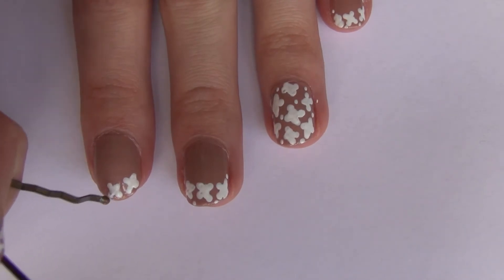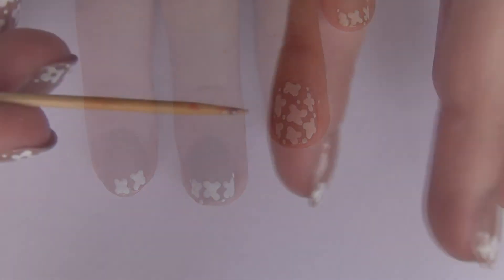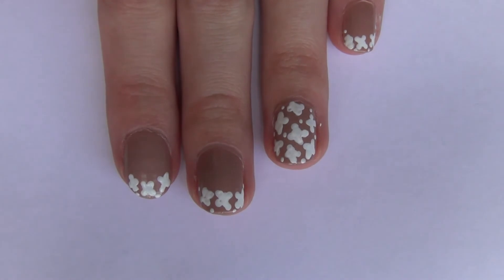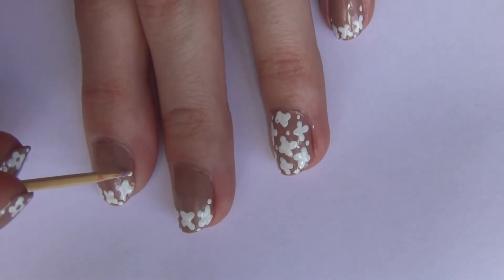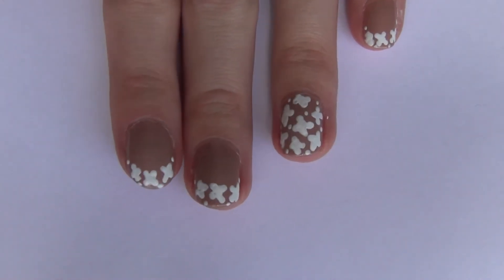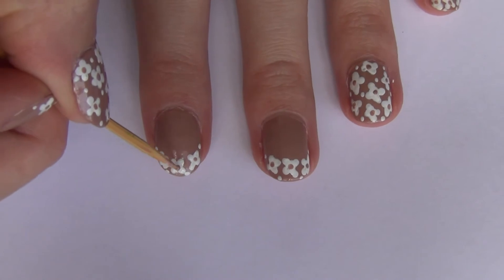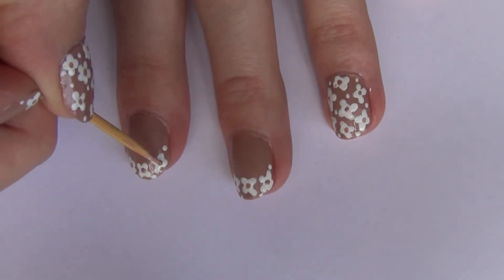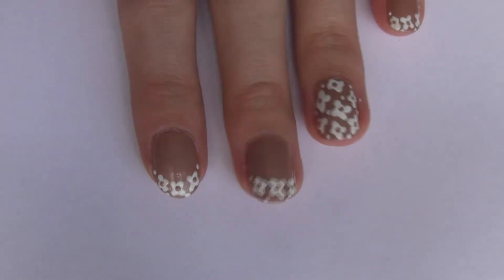On my ring and thumb fingers I created flowers all over the nail. Then I'm taking a toothpick and dipping it in white nail polish and just creating a few polka dots wherever I want them. I did that on my thumb and ring finger as well. Then I'm taking the same nude color we applied as our base and with my toothpick applying a dot right in the center of all of the flowers.